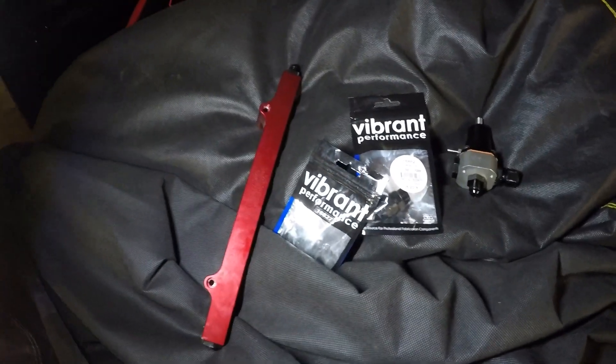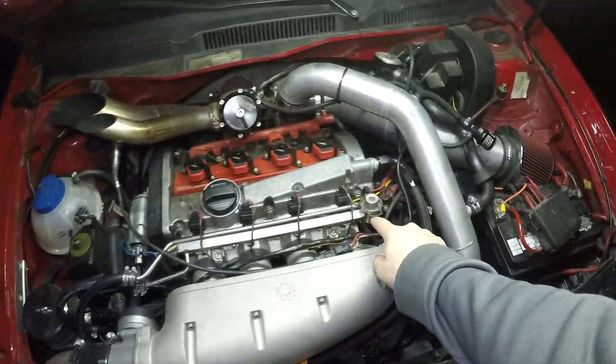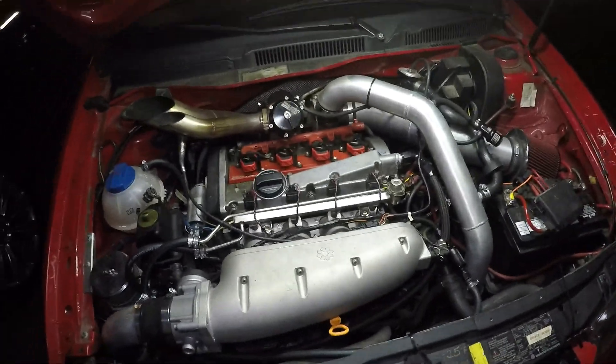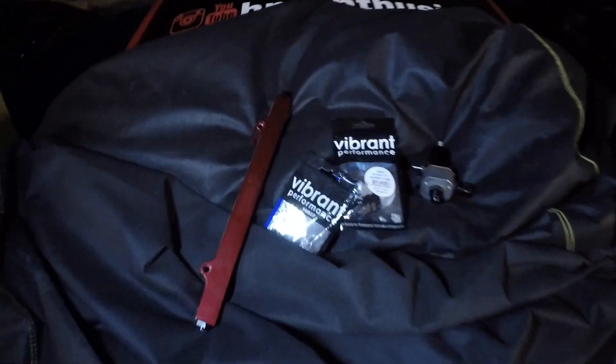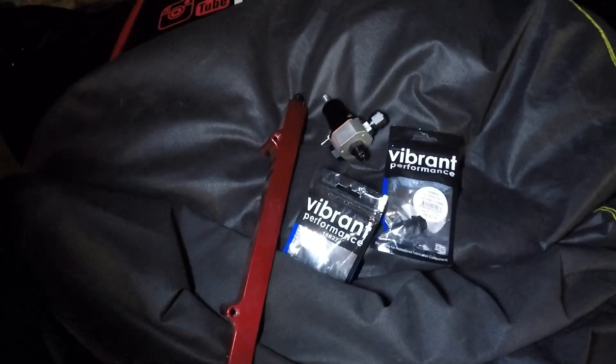Today we're going to be installing my IE Billet fuel rail and then my Aeromotive fuel pressure regulator. I did have these on the car for a little bit and was planning on keeping them on. The only reason I took it off and put the stock fuel rail and regulator back on was because right before we went to Power Cruise last year, we were tuning it and I broke the fitting that connects the fuel rail to the fuel pressure regulator. It was just a really quick fix — we had to put that back on to go to Power Cruise. But now we get to install that. I've got the two fittings I need to reattach these, so let's dive into it.